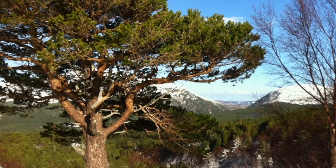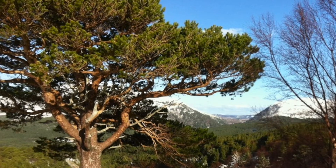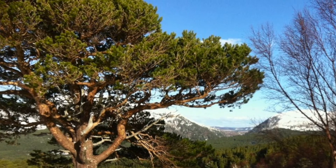One way I say to students you can remember Scots pine is: think of the ginger hairy Highlander. And there you've got your Scots pine.